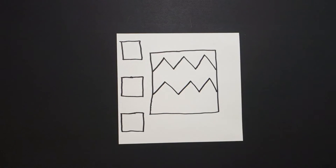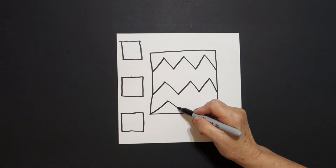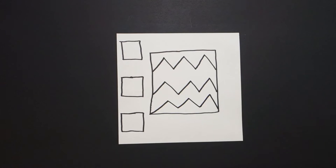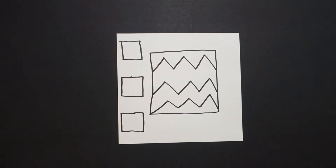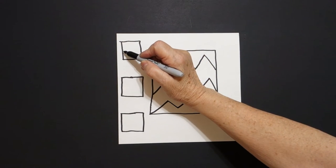connect. If you have room, you could even put one more. Zigzag, zigzag, zigzag, zigzag, connect. In my big square, I just drew zigzag lines. In my little square, I can do the same thing.